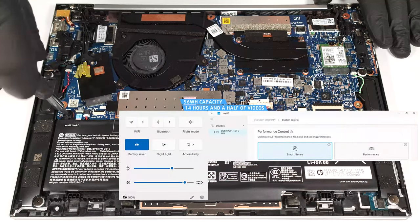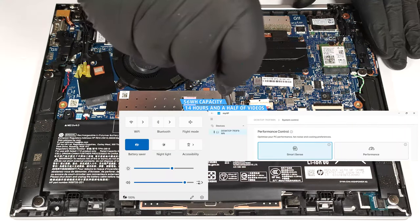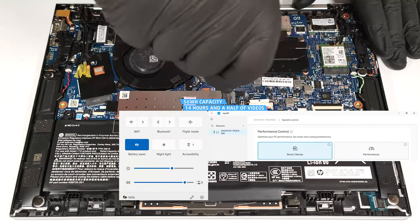Our test was conducted with the Battery Saver preset activated in the Windows Power and Battery menu and the Smart Sense mode applied in the MyHP app.